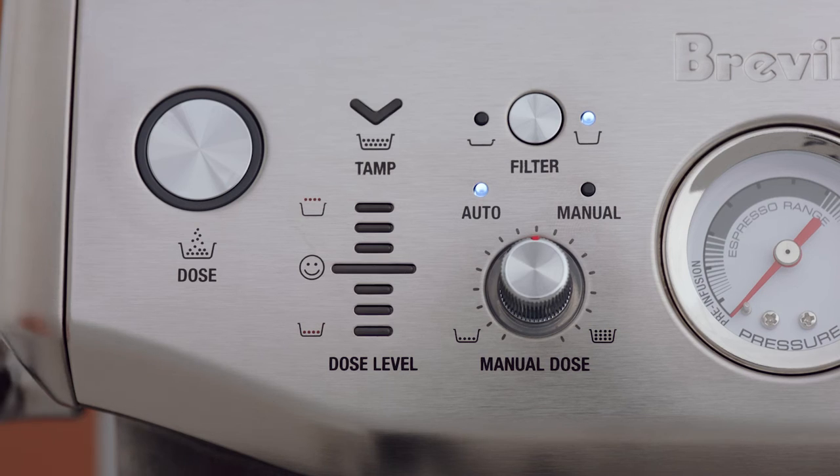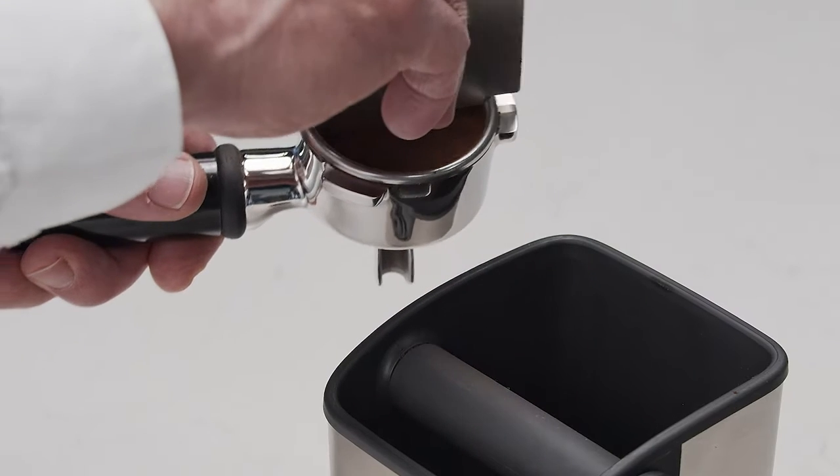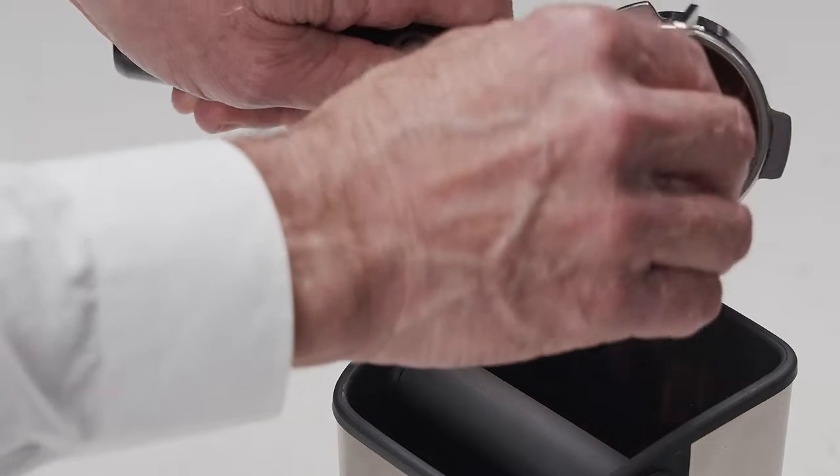If, on the other hand, the dose level is above the ideal middle bar, remove the portafilter from the cradle and use the razor trimming tool like this. The machine will calculate how much to reduce the auto grind time and update this for the next grind cycle. Now you're ready to extract the perfect espresso.